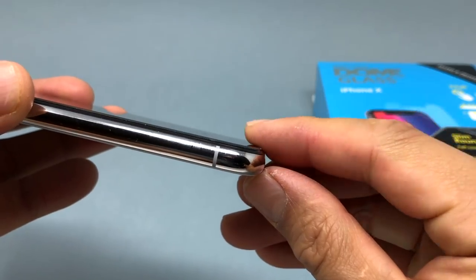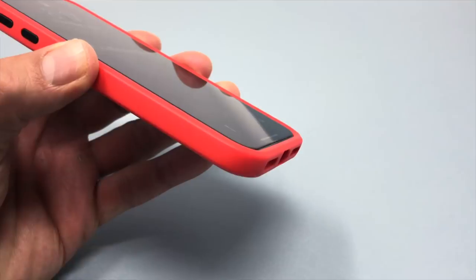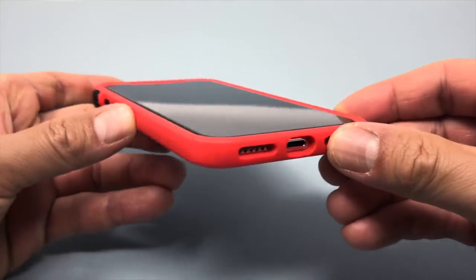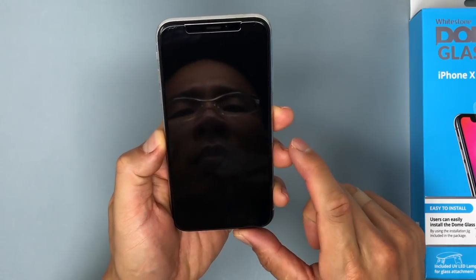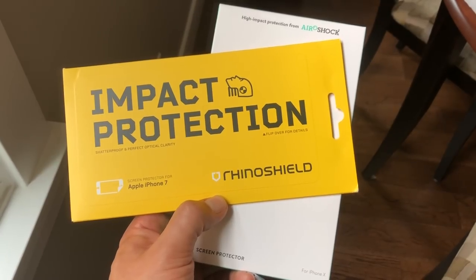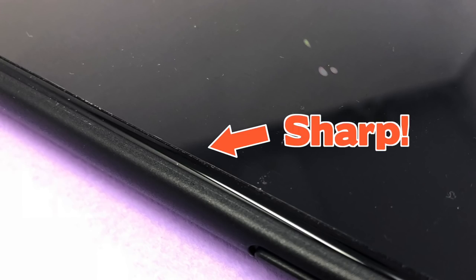This is the only non-edge-to-edge product that actually extends past the touchable area of the screen, but not far enough that the iPhone gets caught on your cases. The edges of the product are rounded, which is a must for devices like the iPhone X because of all the gesturing you have to do. Plastic screen protectors like the ones from RhinoShield and Mous tend to have sharp edges that are very noticeable when you gesture on the iPhone X.